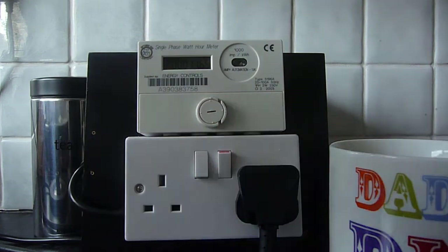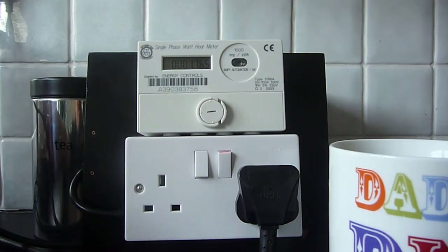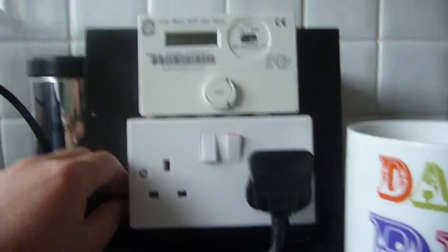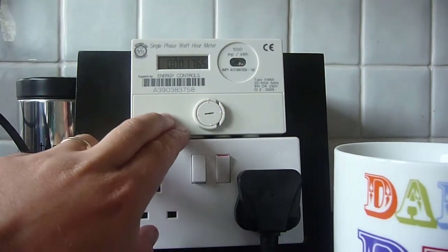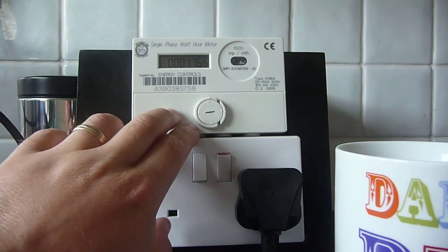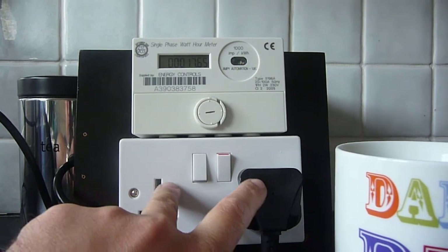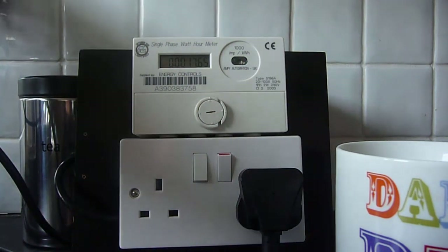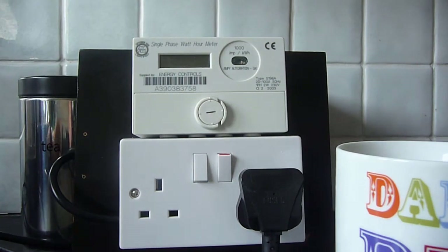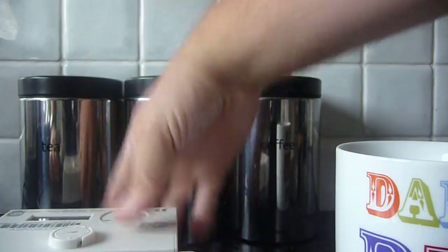Just pour out the tea there. Basically what we have is a wire going into the ordinary plug socket. This goes into this socket here. The first two wires, the live and the neutral, go into the live and neutral of this meter, and then the output of the live and neutral go out to the socket. The earth on this wire goes straight to the socket. I'm going to unplug it and just show you inside — both the meter and the socket.